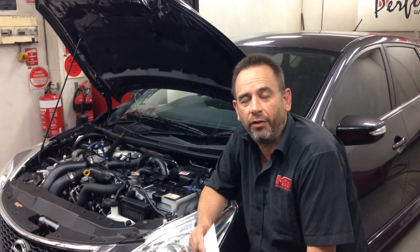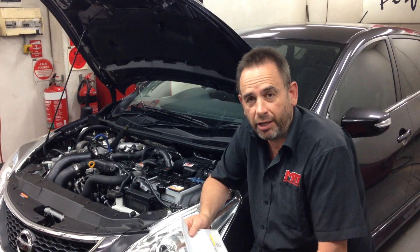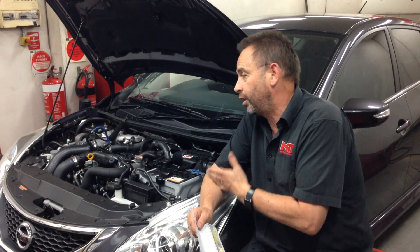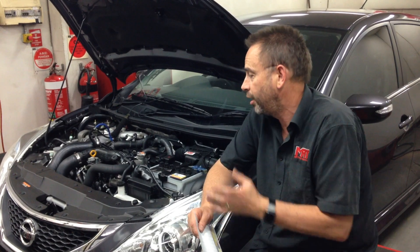Hi, I'm Brent. Today I've got a video update on the Nissan Pulsar DIT range of engines. This engine is the 1.6 twin cam turbo engine which comes out in the Duke as well as the Pulsar Triple S and a few of the other Pulsar ranges, both in four-wheel drive and front-wheel drive models.